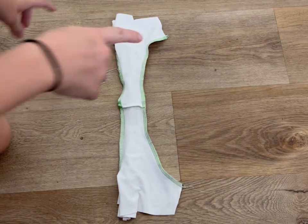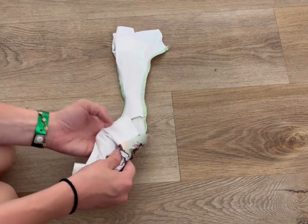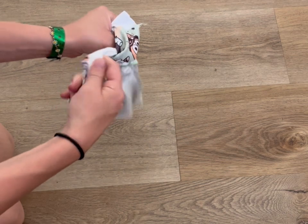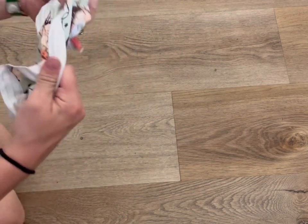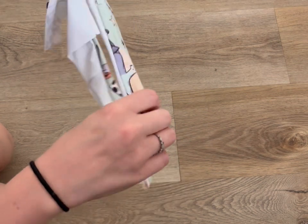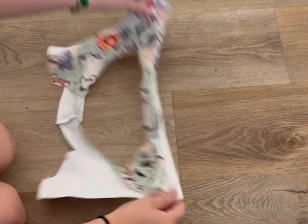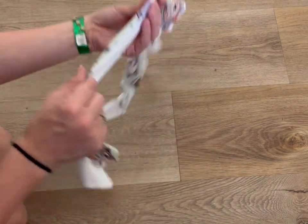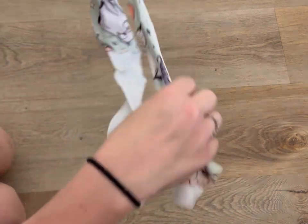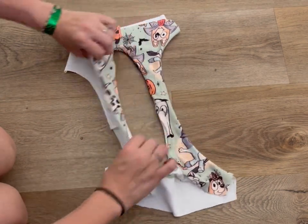We've sewn our curve, and that has enclosed the one arm. Now all we're going to do is pull everything else out from the middle. You'll be able to see that this arm is enclosed and has a nice finished seam, so it'll be nice and ready to wear. We just need to do the same thing to the other arm.